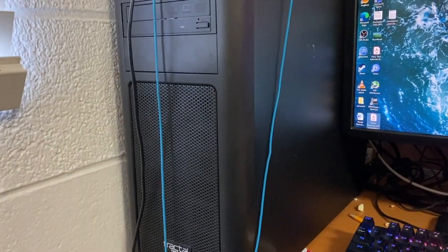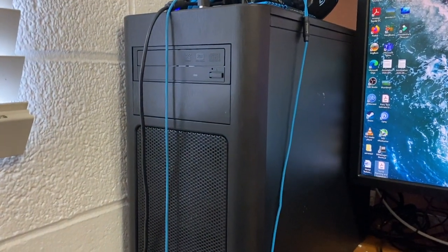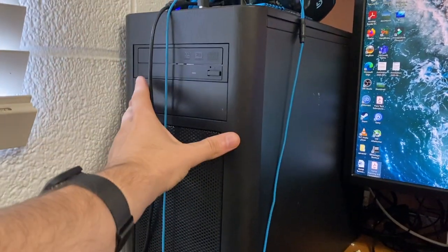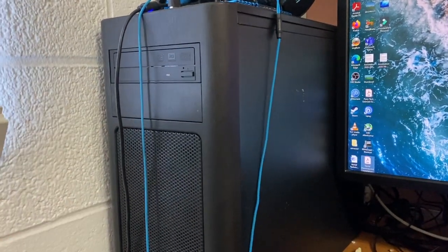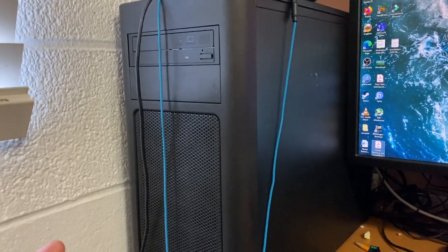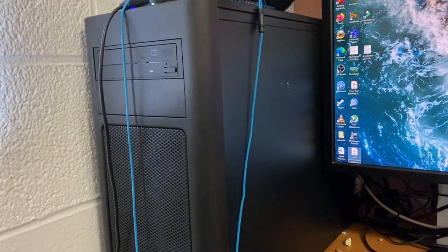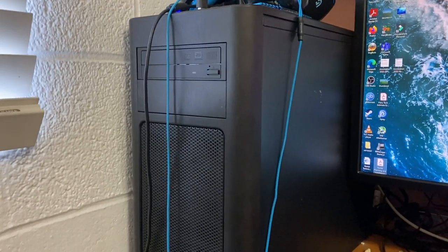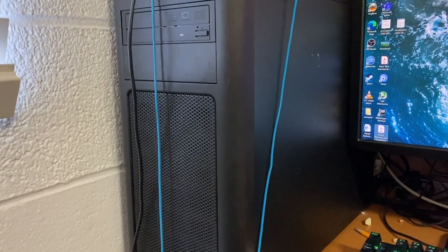He donated 32 gigs of RAM into this system. I've been stability testing this system — it's been absolutely fine. The processor is great for what it is; I absolutely love the 2400G so far: four cores, eight threads, 3.6 gigahertz — it's been fantastic. I haven't had to use the integrated graphics because I'm using the RX 580, which I'm finally going to be paying him money for, so it'll be my graphics card after today.